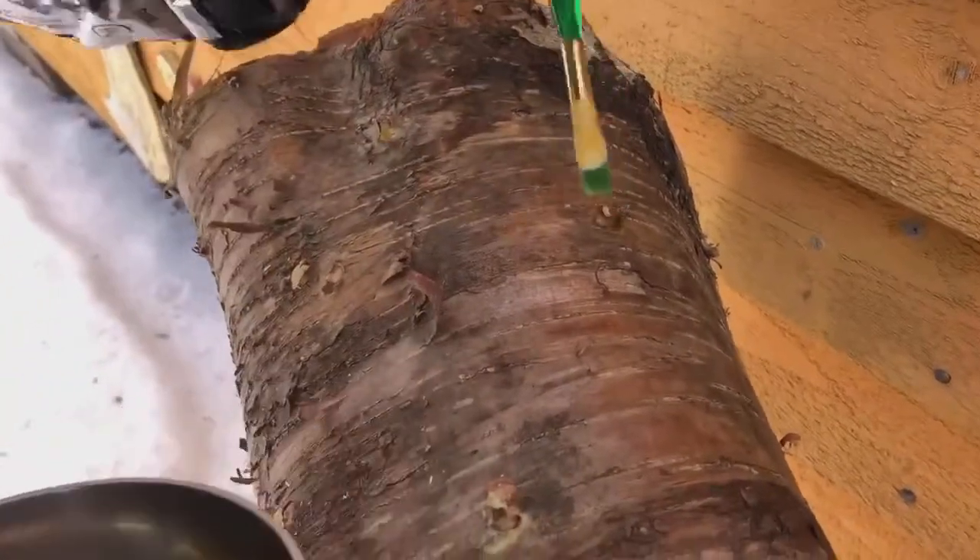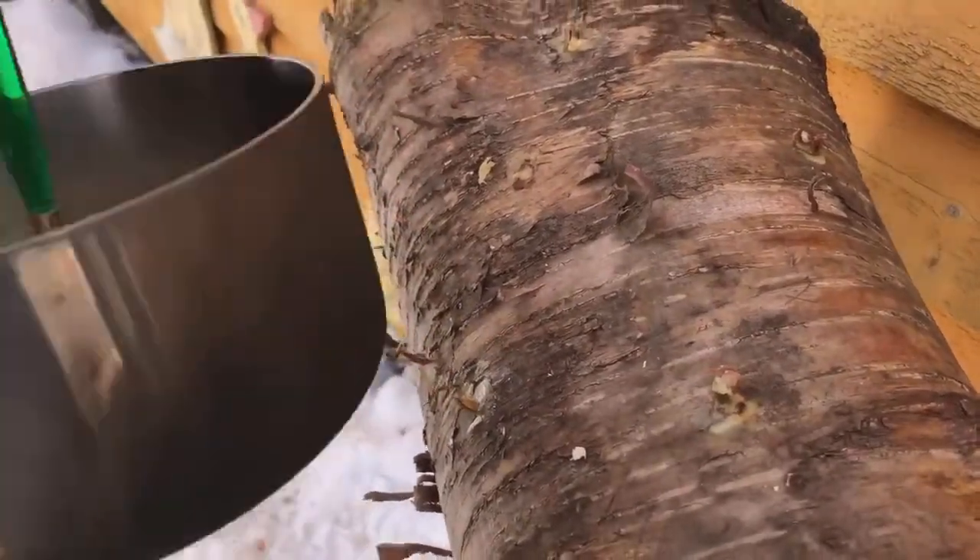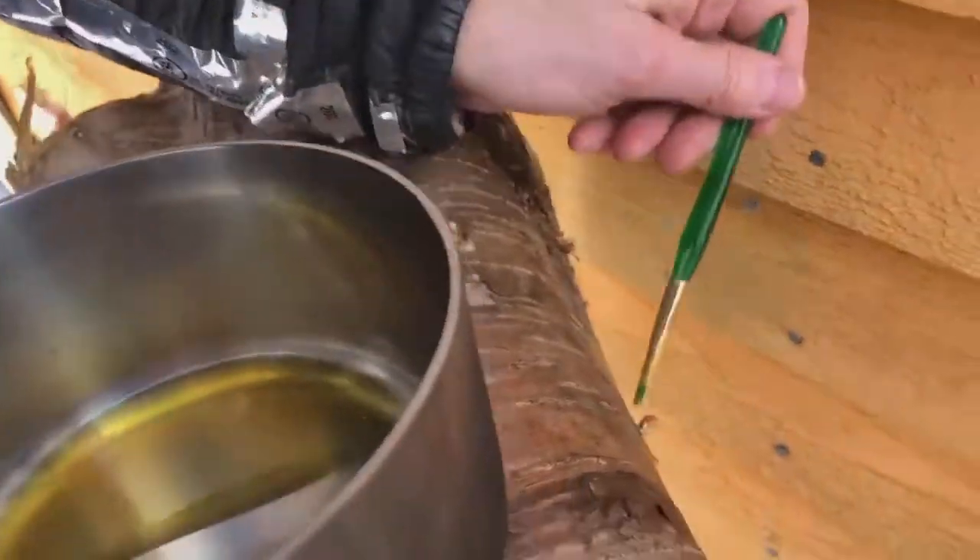There's about eight — there's a hundred plugs in the bag, and I've done, I think about 90 of them are here in this log.